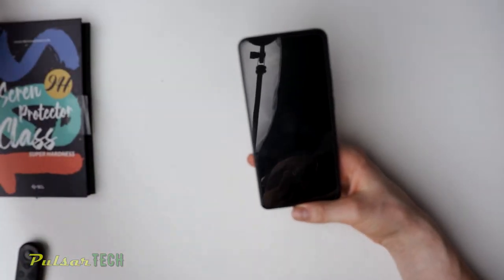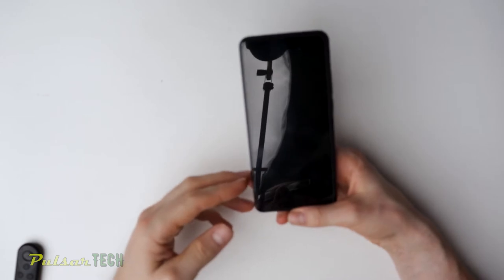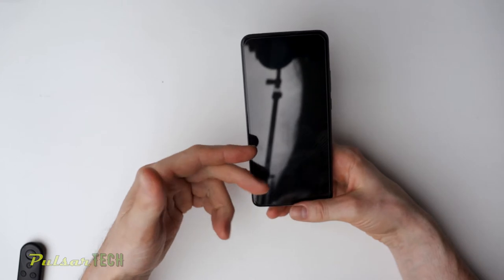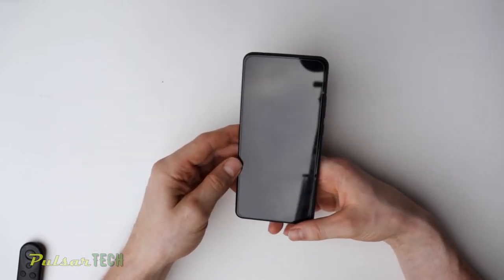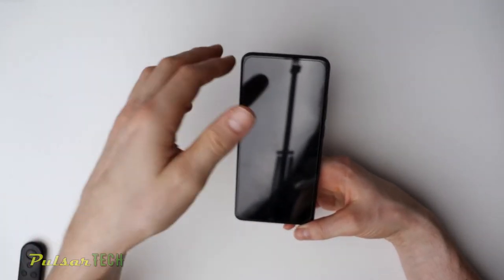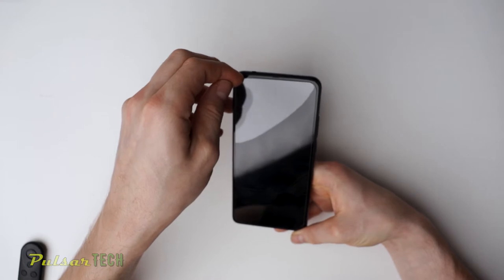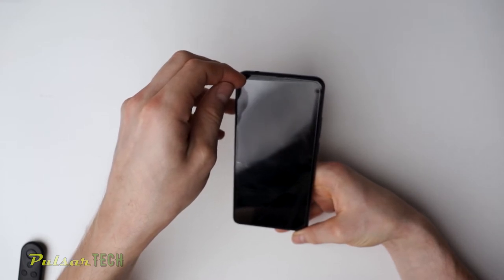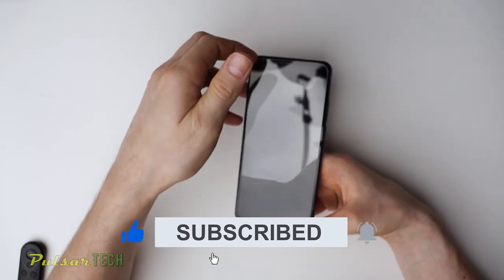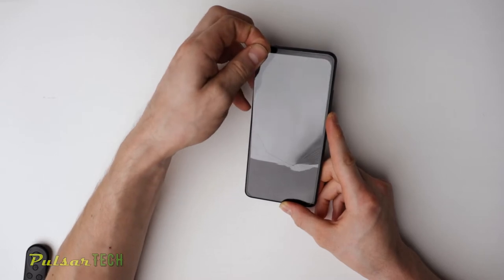Once you take the old screen protector off, it's going to crack into pieces because it's basically like your car glass. It's hardened glass, and whenever you try to peel it off, it's just going to crack more. But it's not dangerous because it's hardened and it's also plastic, so you're not going to cut yourself. What you can do is grab it from one end like this and start lifting. When it gets to those cracks, it's going to come up like this. So let's just go ahead and pull it off and remove this broken protector.